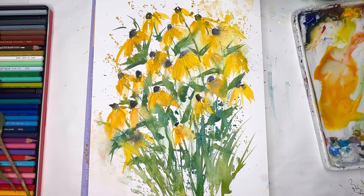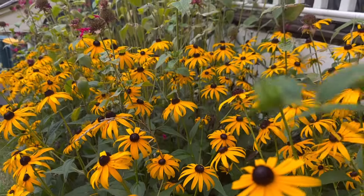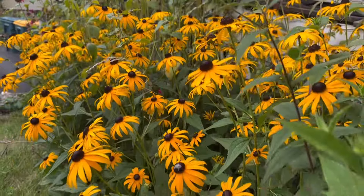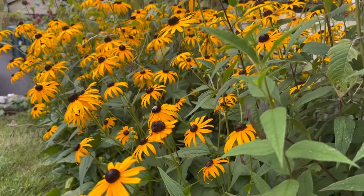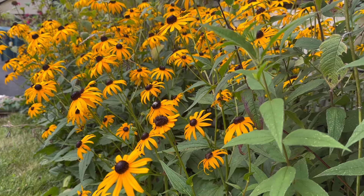If you have any questions, please leave them in the comment section. These are the lovely Black Eyed Susans on the side of my yard — the ones I picked so we could start our tutorial. There's so many, so vibrant. I love this time of year when they all come out. So let's have fun.